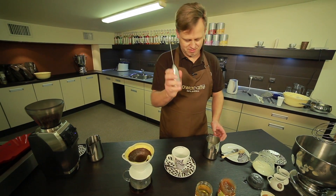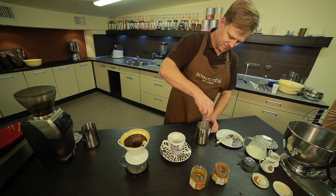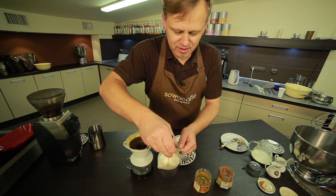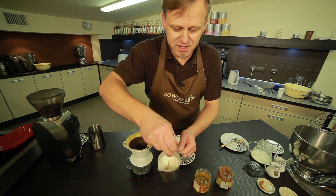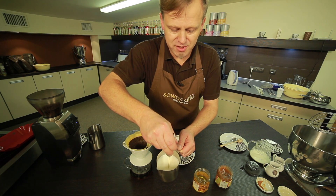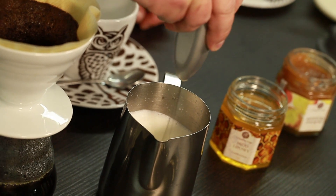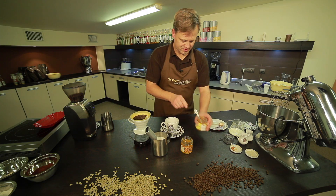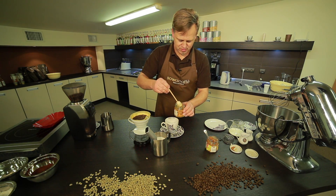We use a milk frother. We need to swirl the milk to froth it so that a vortex forms. At this point the milk is aerated quite intensively, and later we just hold it steady so the large bubbles disappear and we get smooth, smooth milk. A teaspoon of jam. A teaspoon of honey.